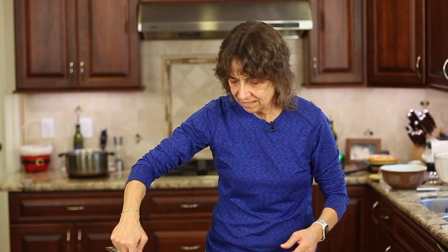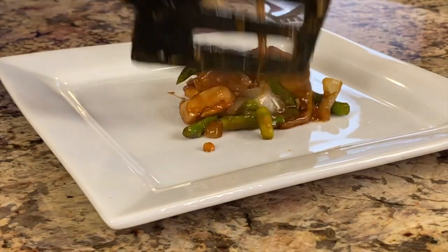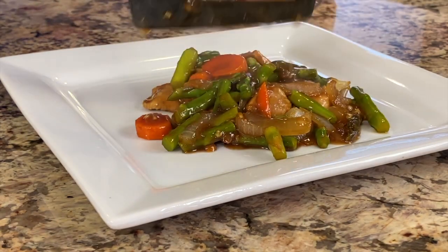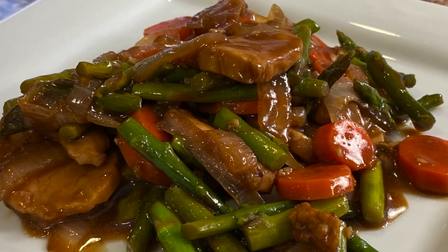Let's taste this and see how that technique works out. I love the vibrancy of the colors — the green and the carrots. That chicken is so tender and so delicious. You've got to try this technique; I think it's really worth it. It's worth the extra step and the little bit of time that you marinate. You're going to love the results.